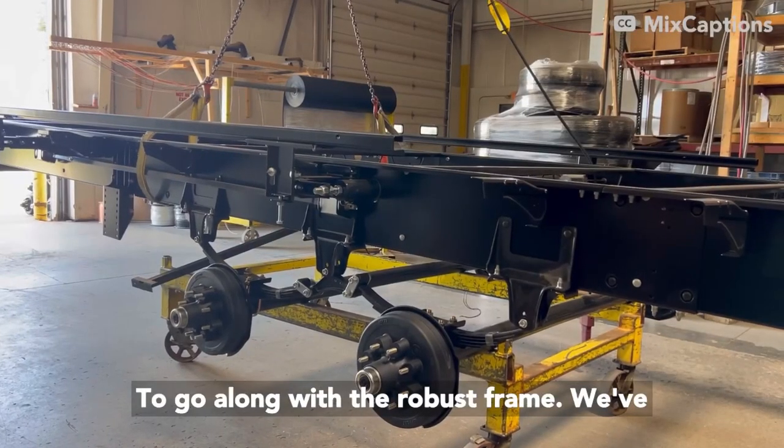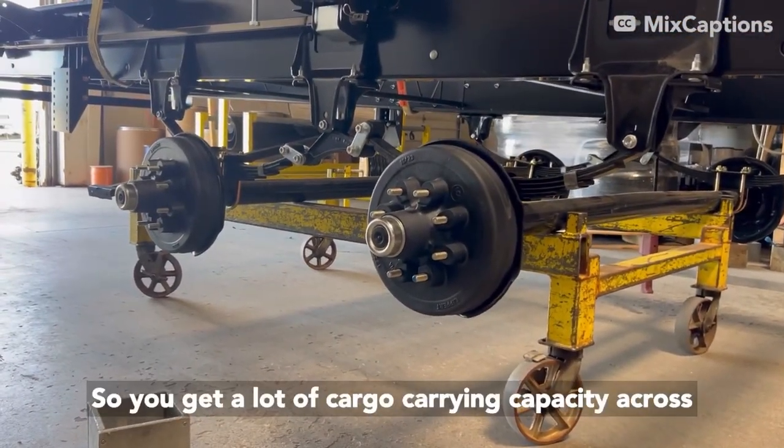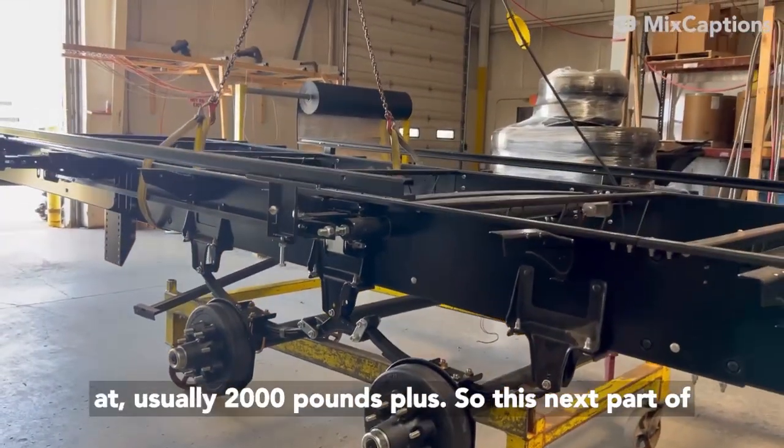To go along with the robust frame, we've got these 7,000 pound axles that we get from Lippert. So you get a lot of cargo carrying capacity across the board depending on which model you're looking at — usually 2,000 pounds plus.